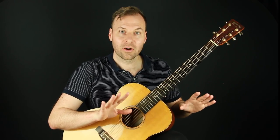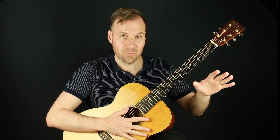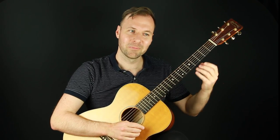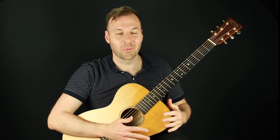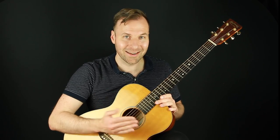Little side note here: the guitar can never be perfectly in tune. This is a matter of something called tempered tuning versus just tuning. In order to play in every key on an instrument, we have to be in what's called tempered tuning, so we're actually making compromises and nothing is perfectly, perfectly in tune. That's a topic for another lesson — but it's why it's so frustrating to tune the guitar, have it feel good in one place, and then feel out of tune in another.